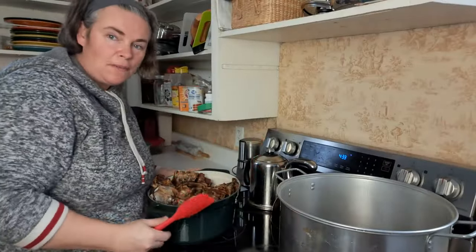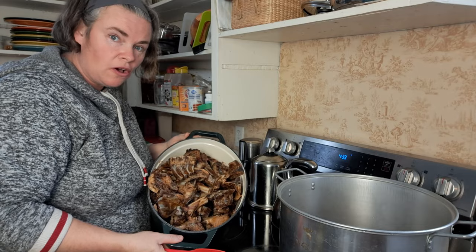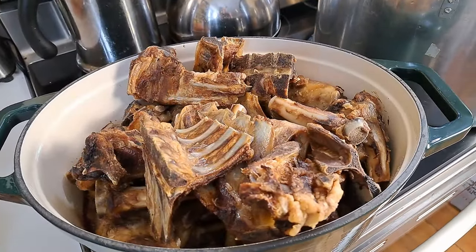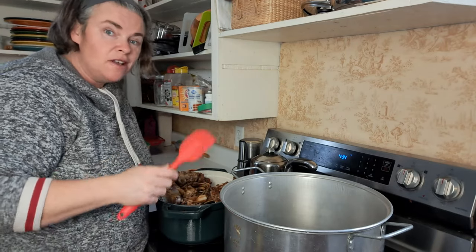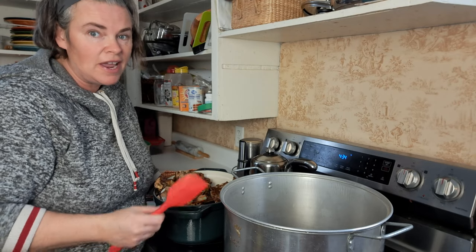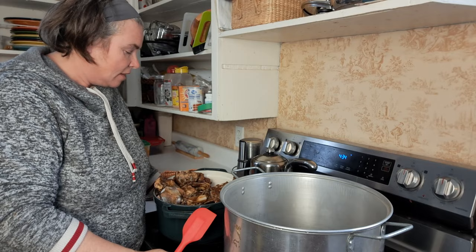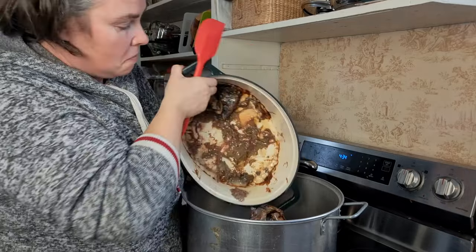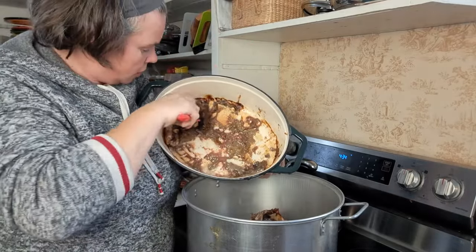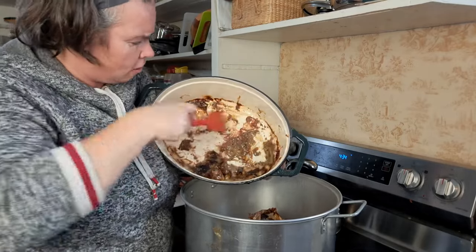We've got our lamb bones out of the freezer — roasted — and we're going to get them in the pot with all the grease because we're making lamb broth. We've been making lamb broth for weeks it seems like. We're going to do two onions, two carrots, two celery, and get some herbs, salt, and pepper in here. You don't want to leave all the good stuff — everything goes in, and then we'll just strain it all out at the end.